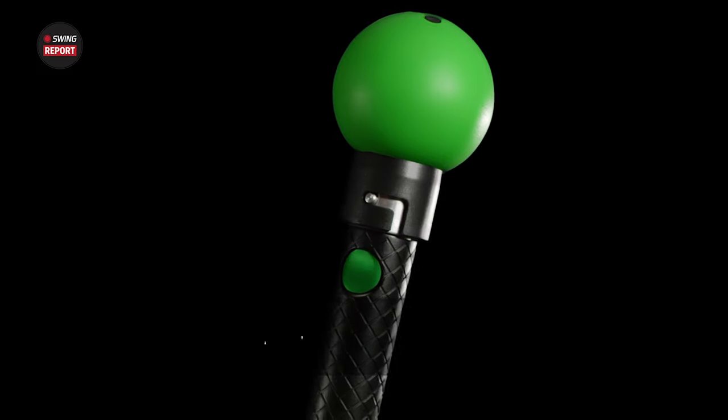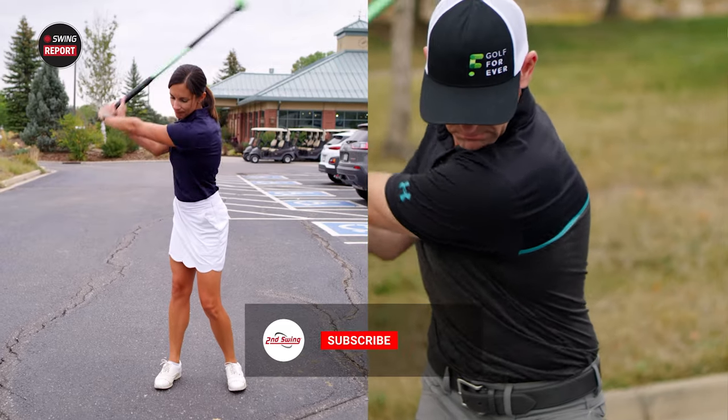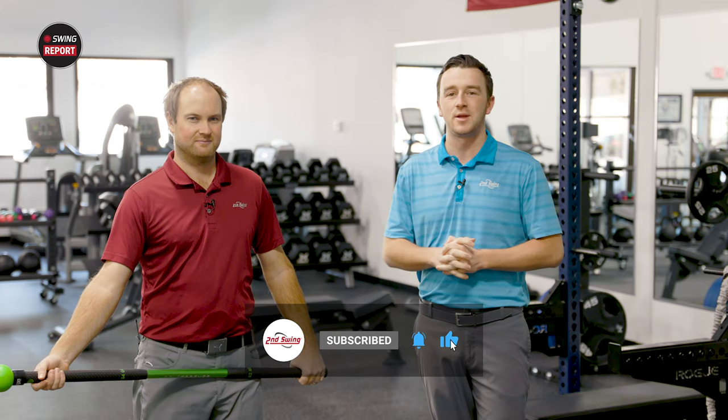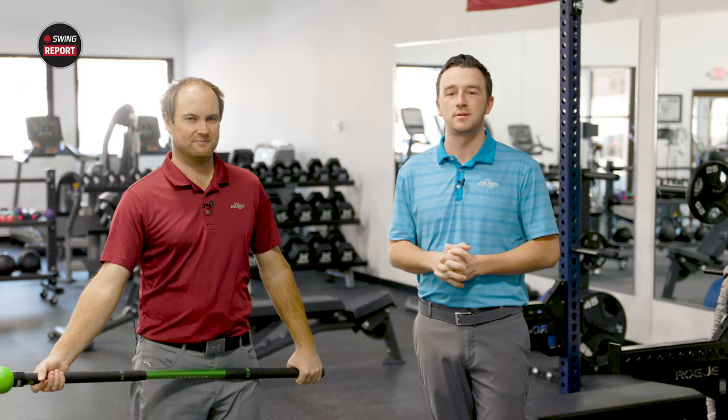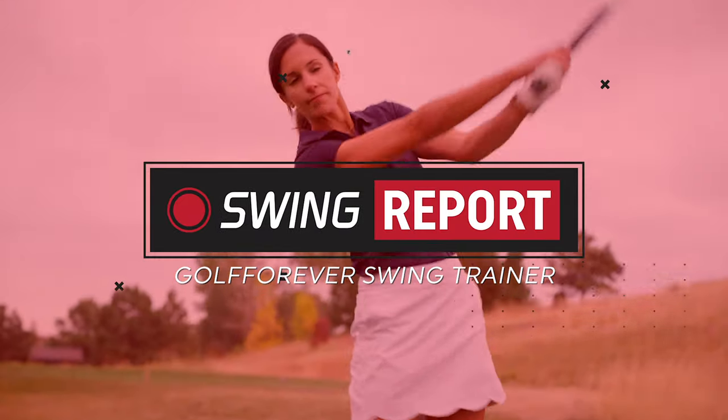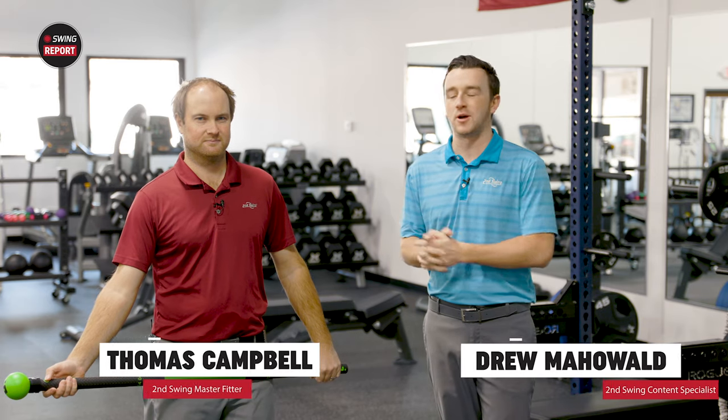In today's episode of the Swing Report, we are covering the Golf Forever Swing Trainer. It's a great device to help you get physically fit and improve your golf swing. I got Thomas with me today. We're gonna test it out here at M-Power. Hey golfers, I'm Drew Mahold of Second Swing Golf.